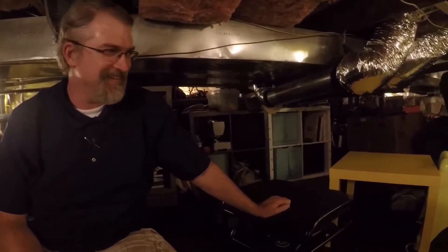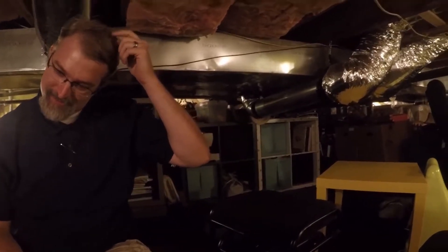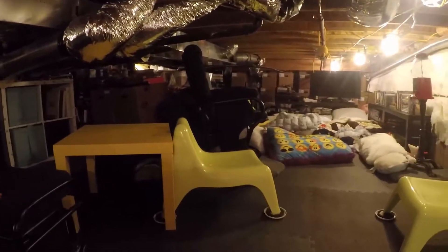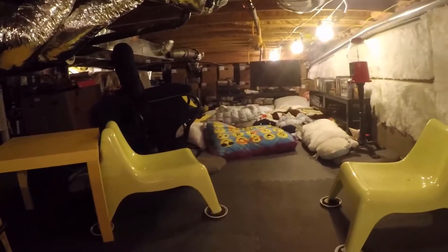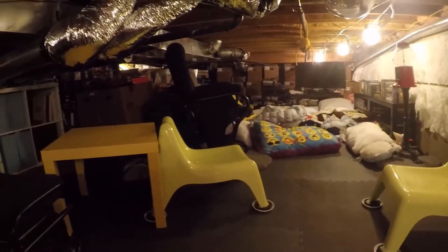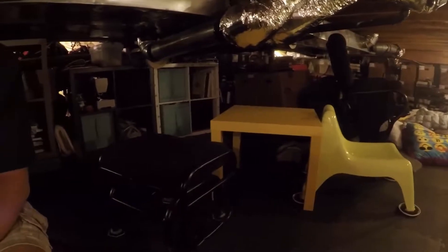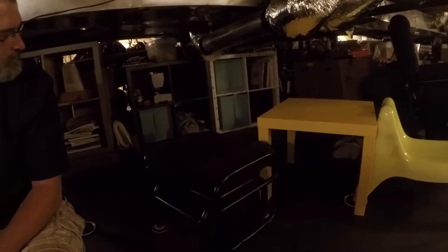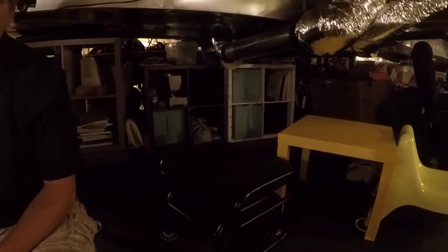Still a work in progress. I only got a minor injury from doing the whole thing — I cracked my head against a pipe once and had to go to the emergency room to get stitches. But overall pretty good. It's just a nice place for the kids to come and hang out, get away, and call their own space. We'll get some more lighting down here.